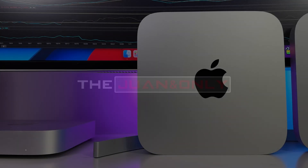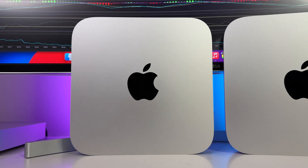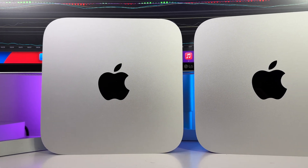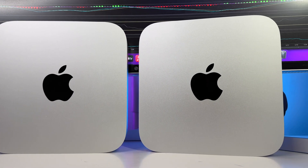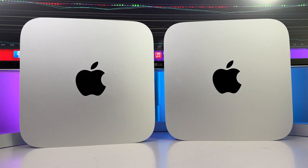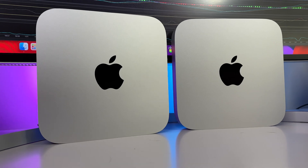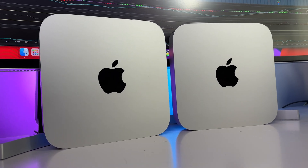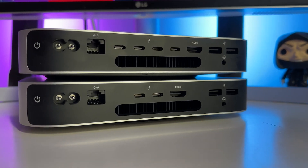As a reminder, both of the Mac Minis we'll be testing today are the base model M2 Mac Mini and the base M2 Pro Mac Mini. The regular M2 Mac Mini starts at only $599, which is a very competitive price point, while the M2 Pro, with much more power under the hood, comes in with a starting price of $1,299 USD. So there's nearly a $700 difference between these two machines.